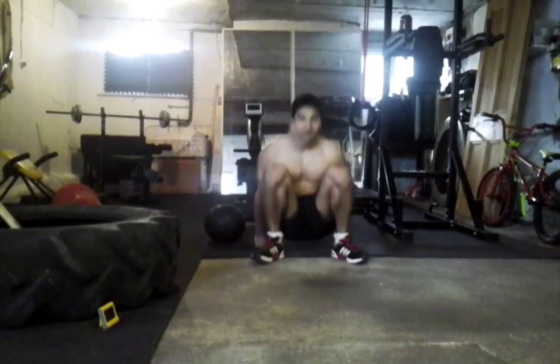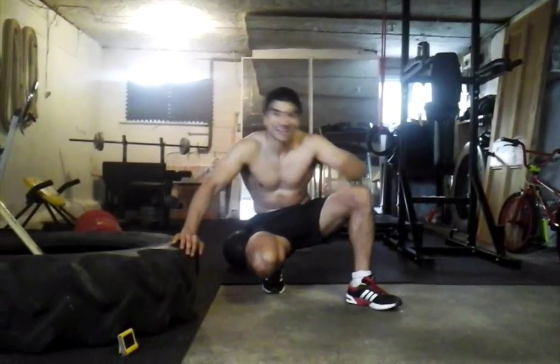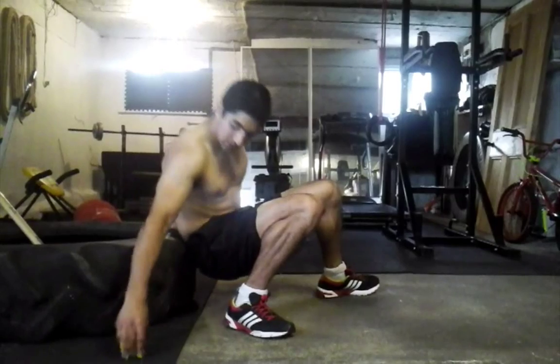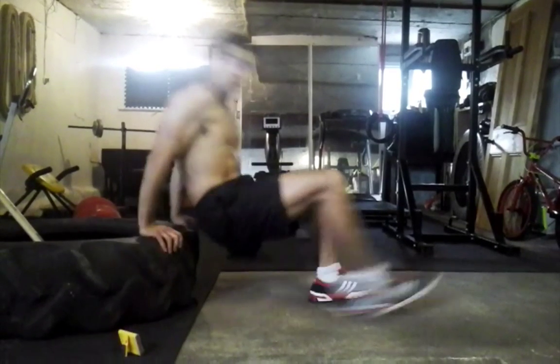Hey guys, just in time for this week's circuit. It's a minute long, two exercises: dips and press-ups in a ladder, down and up, starting on five. Got the timer, let's get going with our dips.